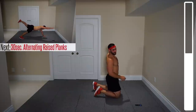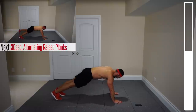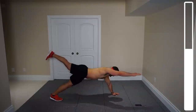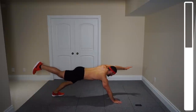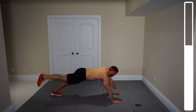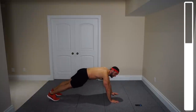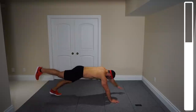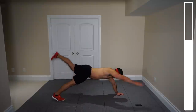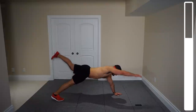Next we've got raised plank alternations. You're going to be lifting your left arm and your right leg to start, then switching. Maintain balance by keeping your core nice and tight. You're also going to be getting a lot of the posterior chain here. Hold for a second at the top, then switch. About 15 more seconds — we've got two more exercises after this. That core is definitely working. And good.